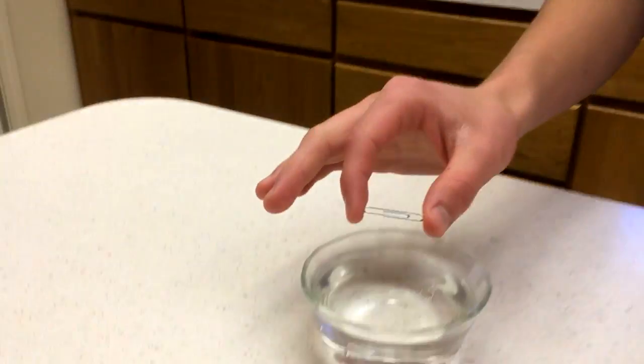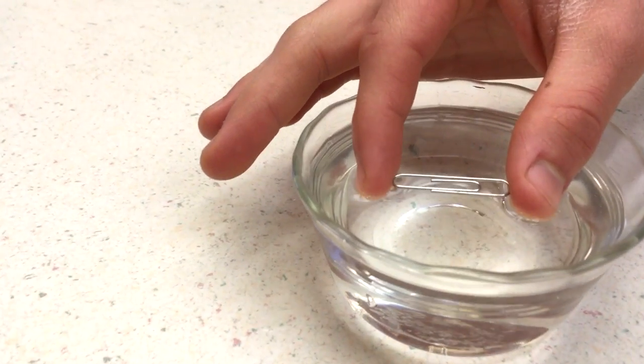Hi, I'm Levi Stead, and we are gonna take a paper clip and make it float because of surface tension. On what? On water. I kind of figured that was pretty self-explanatory.